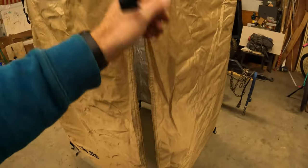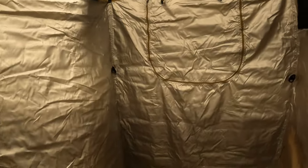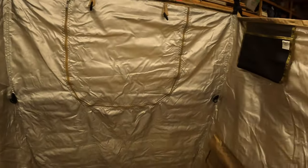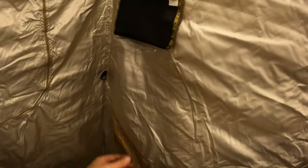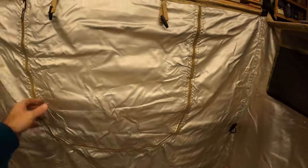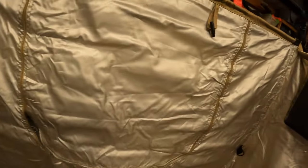You just unzip these and you can step in. There's a pocket here for stuff like toiletries, soap, whatever — another bag up here. And if you've got a shower that sits outside and you need to get to the hoses or whatever, it'll go right there and nobody can see you.